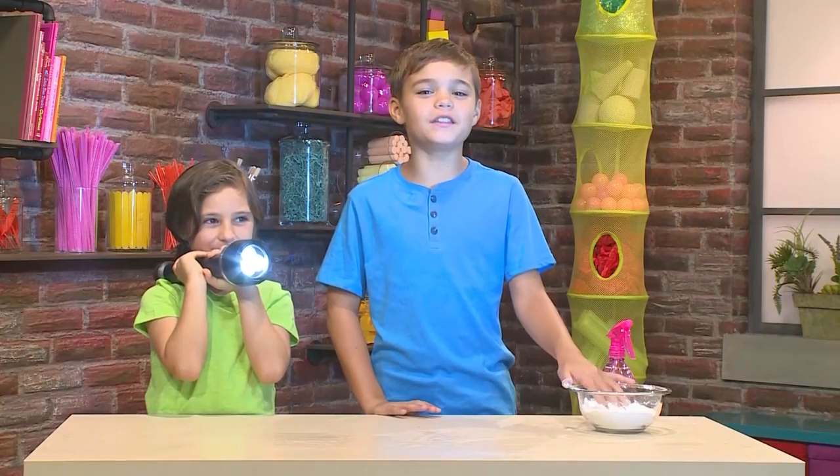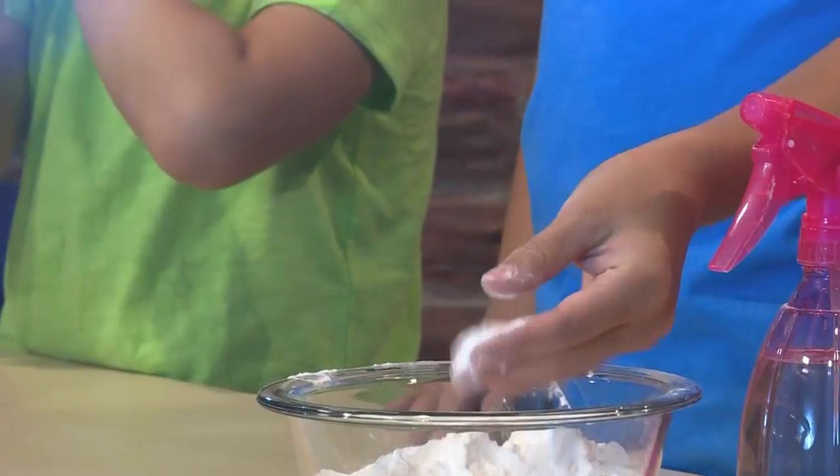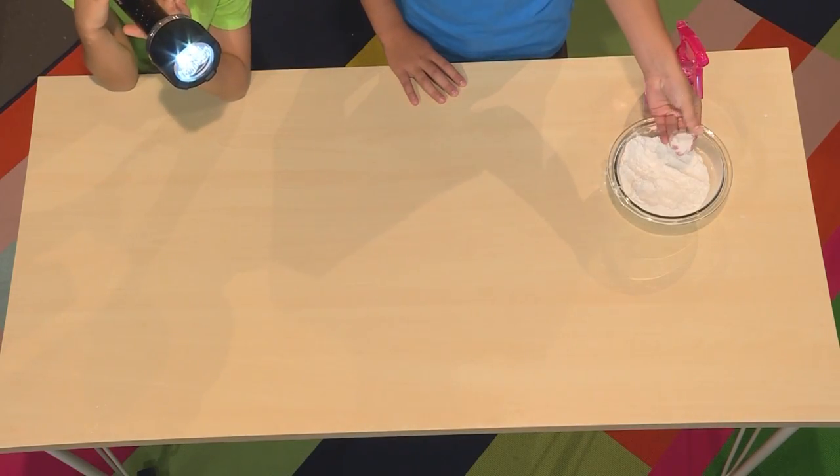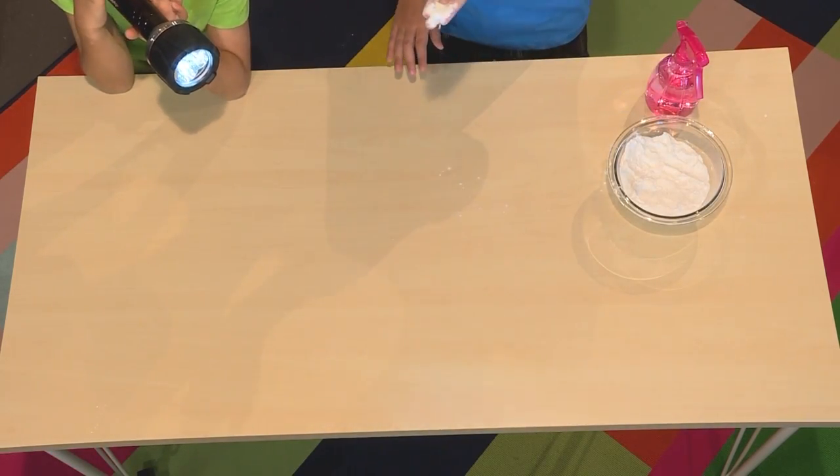You can use anything powdery you want. We're going to use baking soda. Take the baking soda and put a little bit in your hands. Blow the baking soda right off your hand just above the beam of light.